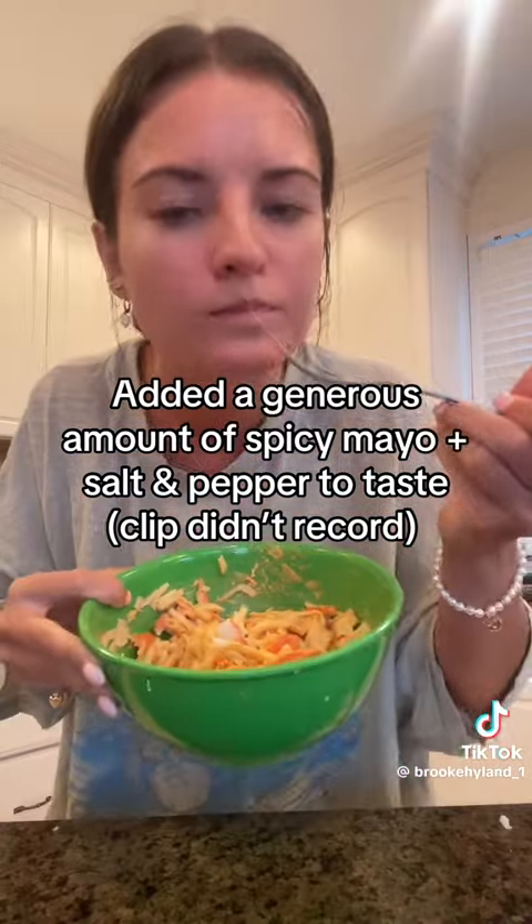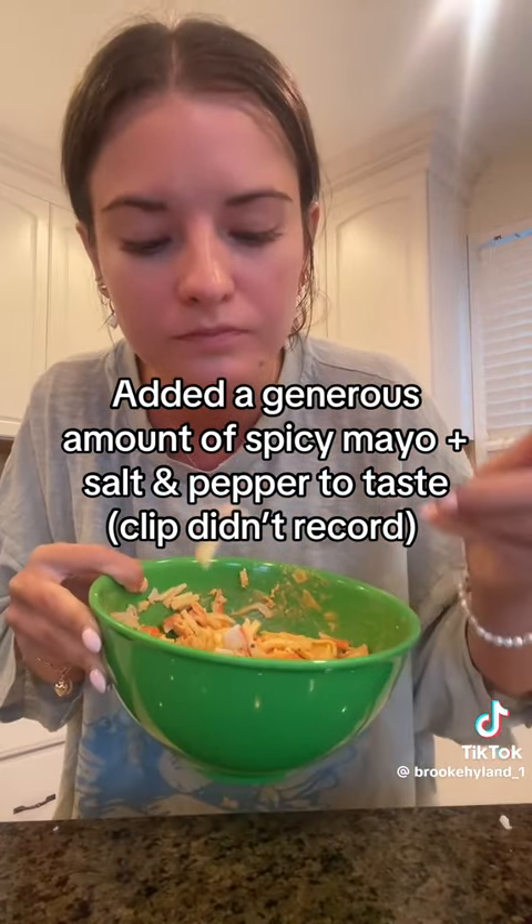If we were at home we would probably just make our own spicy mayo with sriracha and mayo, but we're at the beach so rather than buying both of those things we just bought a pre-made one. We're gonna cut up cucumber, avocado, and some red onion.